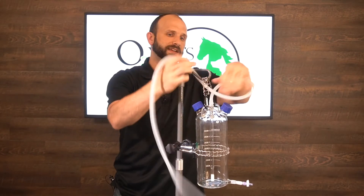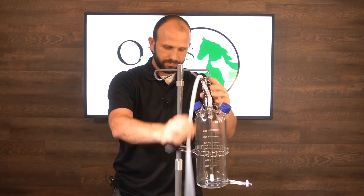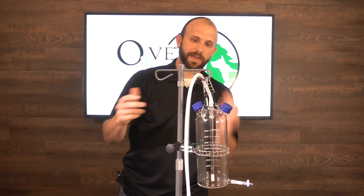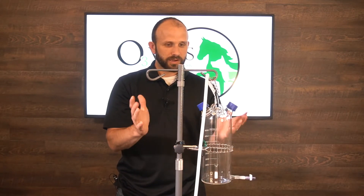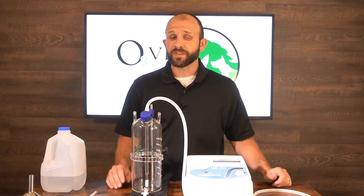Run the tubing up through one of the hooks so it doesn't kink and stays out of your way. That's the setup for your bubbler on an IV pole — that's all there is to it.